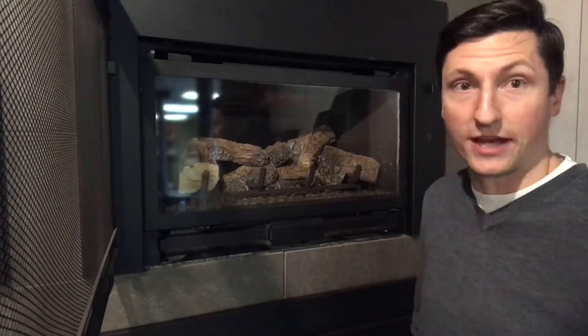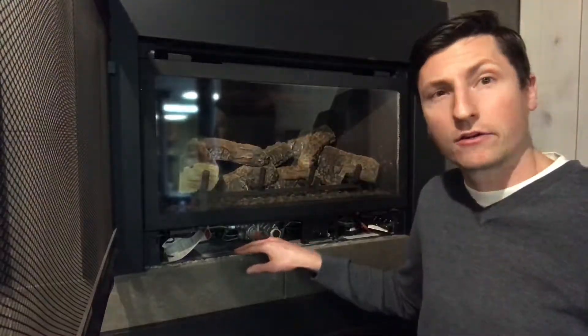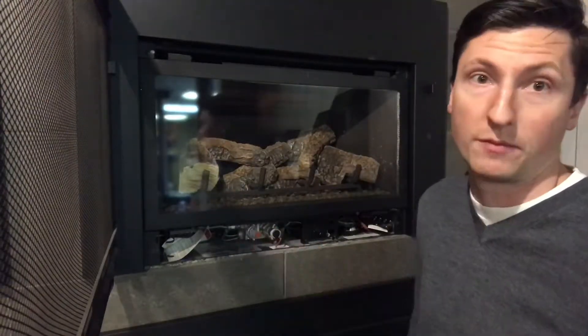So here's an example of a classic gas insert. I've got the front of the fireplace off so I can see what's going on on the inside of it. Right here, we're moving the bottom trim panel. This tag right here tells us the make, model, and serial number of the fireplace. It's a Heat'n'Globe Supreme I-30.